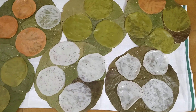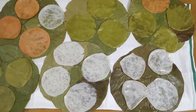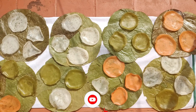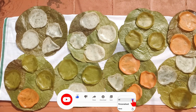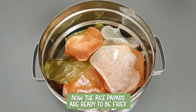The best part about these papads, also called Ilai Vadam, is they can be dried indoors. I am placing them on a mat plate and allowing them to dry for a day. As there was sufficient light the next day, keep them in the sunlight for two hours. You can also skip this step and dry them totally indoors.